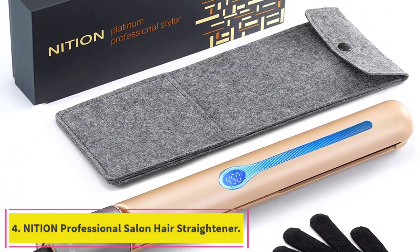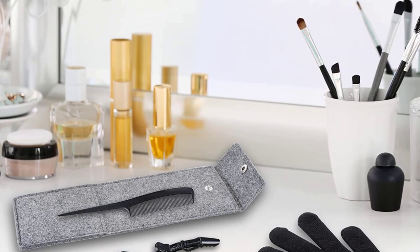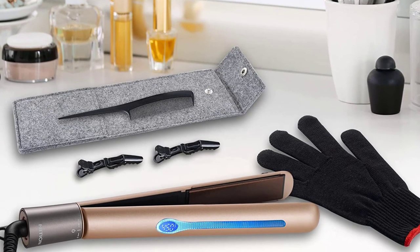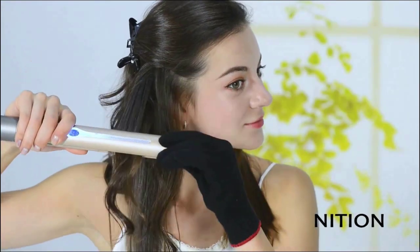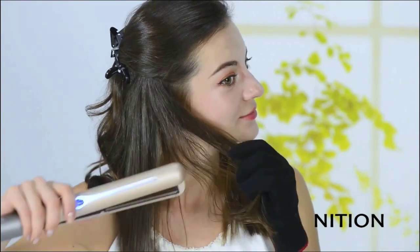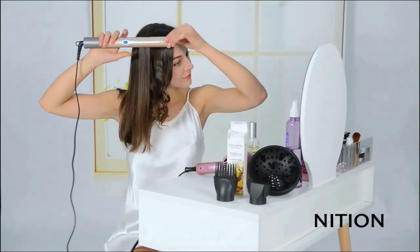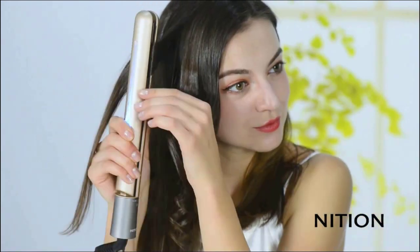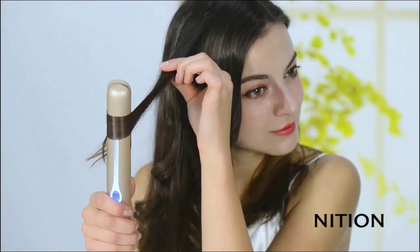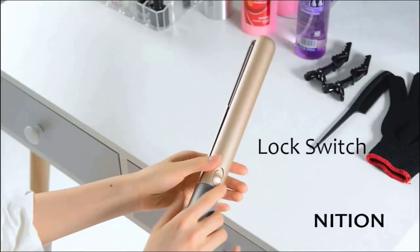Number 4: the Nishan Professional Salon Hair Straightener may be the best flat iron for leaving hair with a healthy sheen. The Tourmaline Ceramic Titanium Plates are infused with natural argan oil to help seal moisture into hair. The negative-charged nano-silver ions in the tourmaline plates produce moisture droplets for healthier hair, and natural argan oil seals moisture into strands, creating the smoothest, glossiest, static-free hair. The Nishan features an updated design where the base twists to adjust temperature from 265 to 450 degrees Fahrenheit, and it works well for all hair types, even the thickest and coarsest.